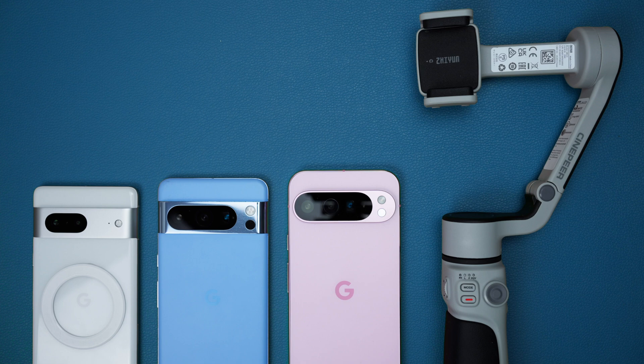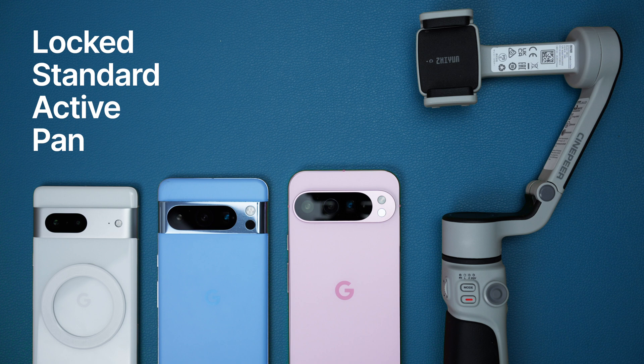So out of the box, each of these phones has four stabilization modes: Locked, Standard, Active, and Pan. Let's have a look at each one of them.